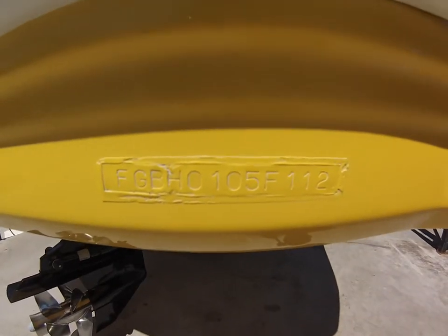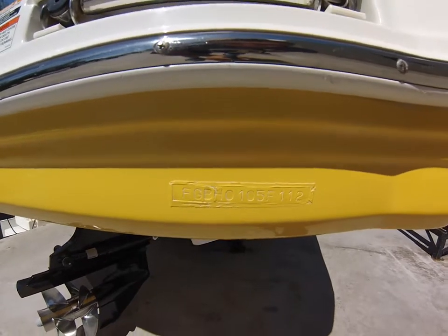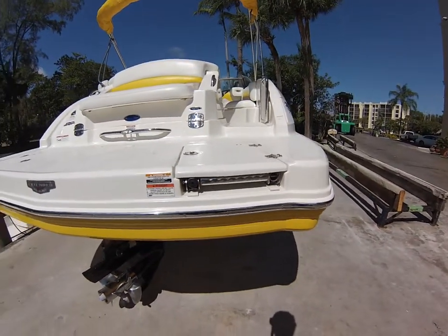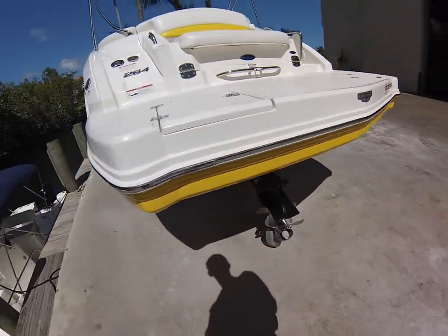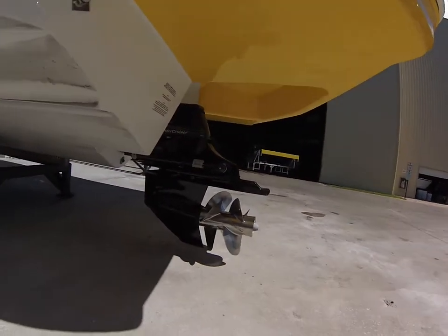This is our 2012 Yellow Chaparral 264 Sinesta. I'm just going to do a quick walk around on the outside, showing the condition of the boat as well as the drive. This will give you a good idea of the shape everything is in before you come see the boat.